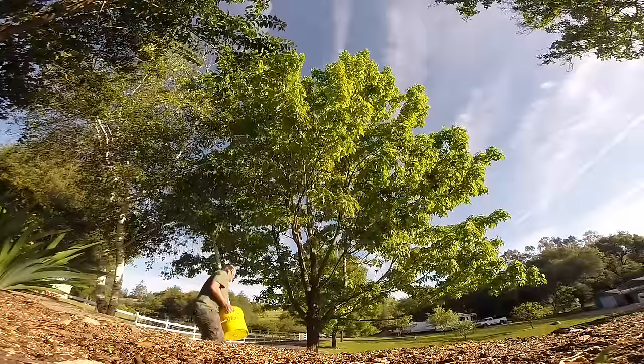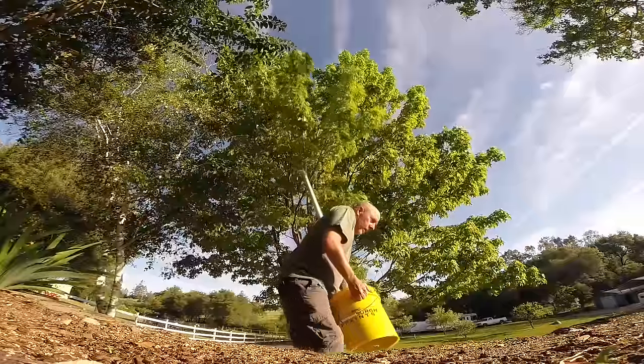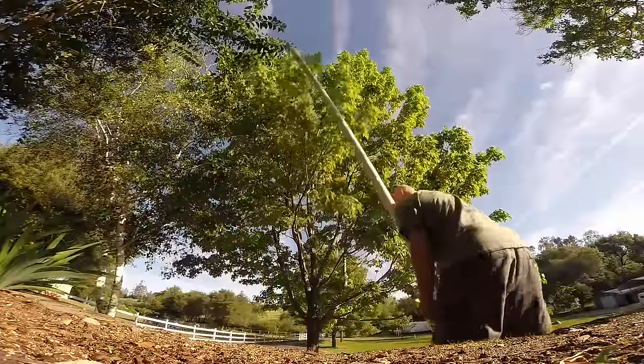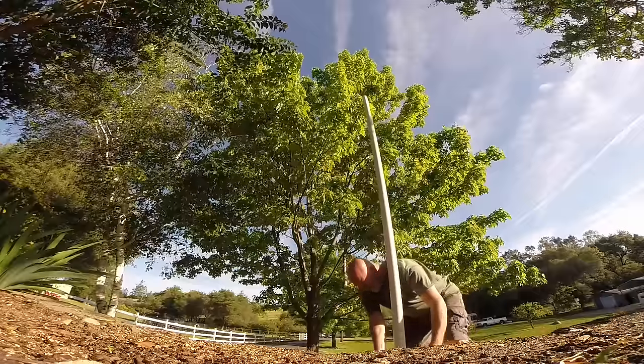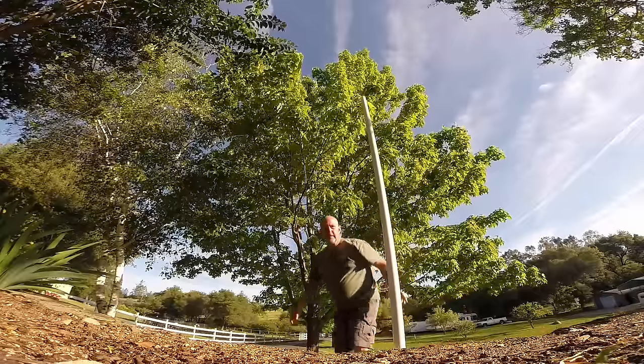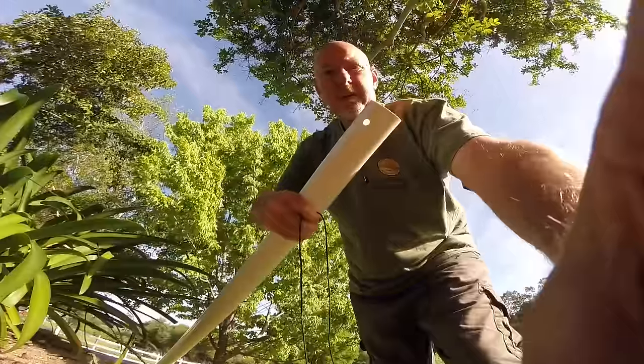When you're carrying a 10-foot pole you've got to watch the trees because everything is going to get in the way. I get that a 10-foot PVC pole in a bucket of cement is not really the most attractive thing in the world.